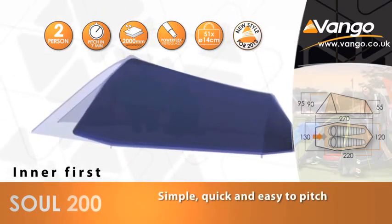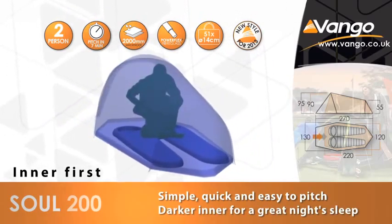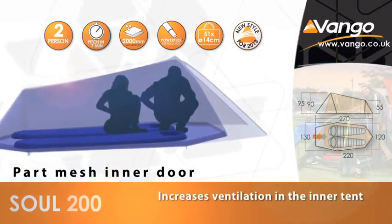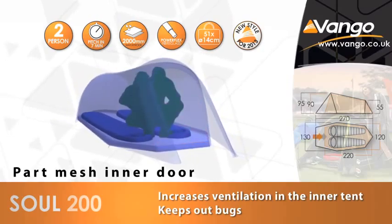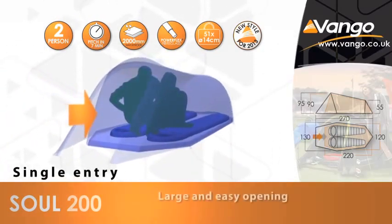With many practical features adding to the convenience of the adventure range, the Sol 200 gives you more time to have fun with friends on a warm summer's day. Make the most of your trip with the spacious porch area to store muddy boots, rucksacks, and any other essentials you need, while useful features such as the lantern loop lets you hang your lantern while you cook or chill out at night.